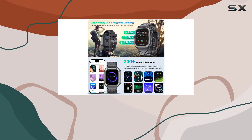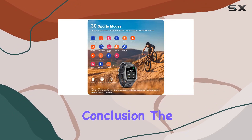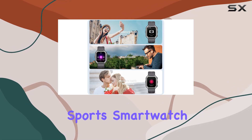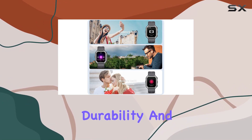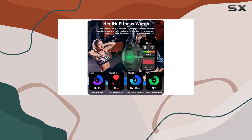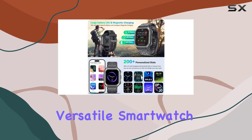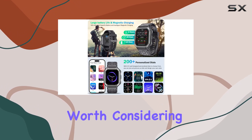The inclusion of a pedometer for real-time calorie counting is a nice touch. In conclusion, the AnyTech Tactical Sports Smartwatch combines style, durability, and functionality. It's a reliable companion for those who seek a blend of technology and toughness in their everyday adventures. If you're in the market for a versatile smartwatch, this one is worth considering.